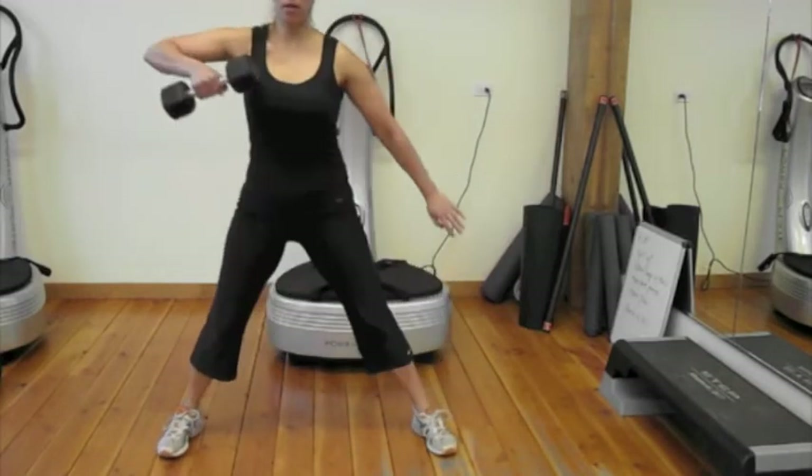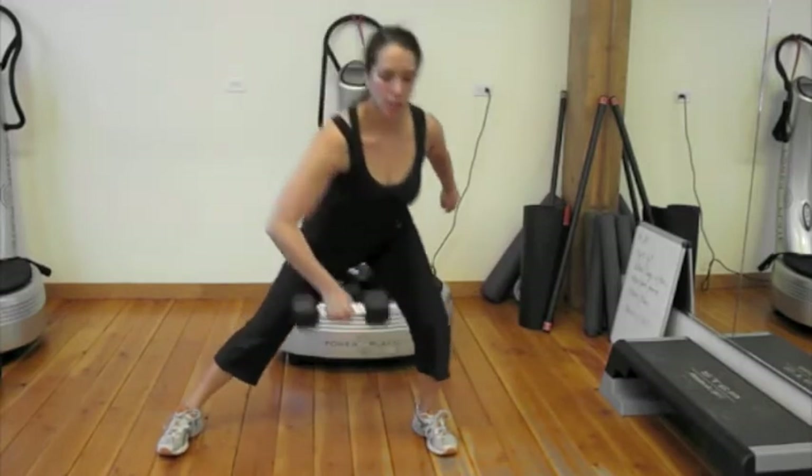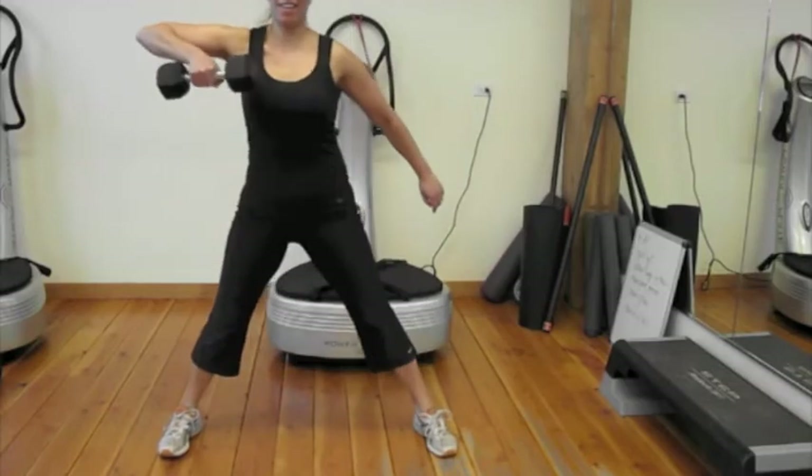So you have your lateral lunge here with a reach. You're bringing your dumbbell all the way down to the shoe and leading with the elbow up. You're going to stand up and repeat.